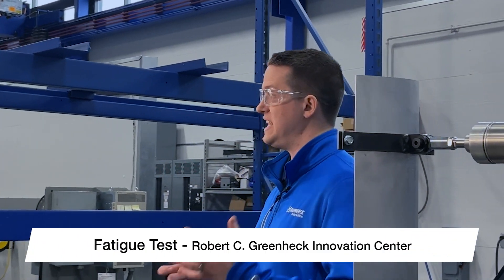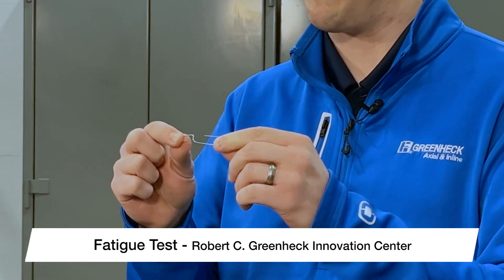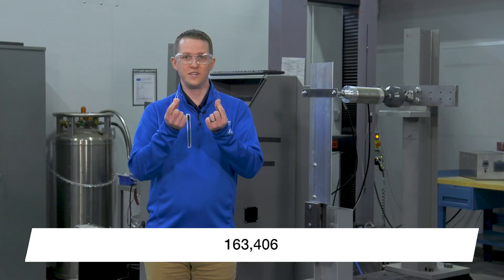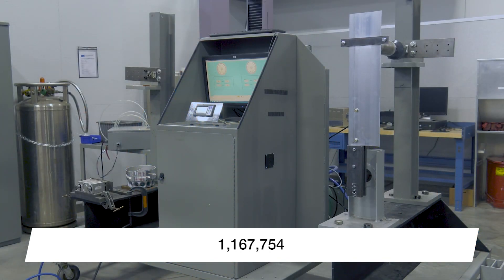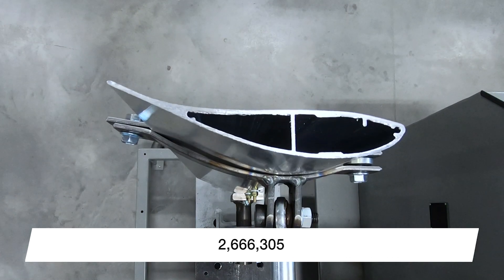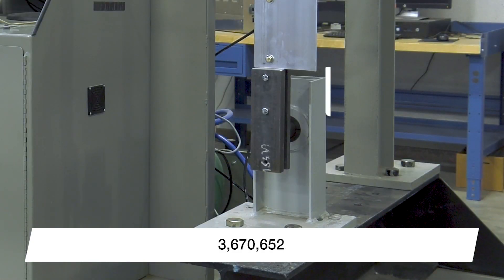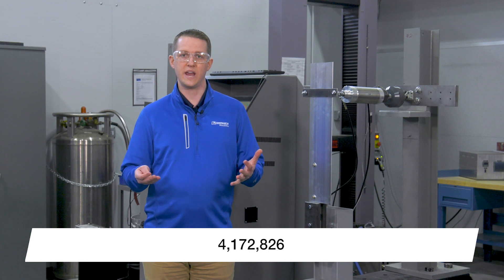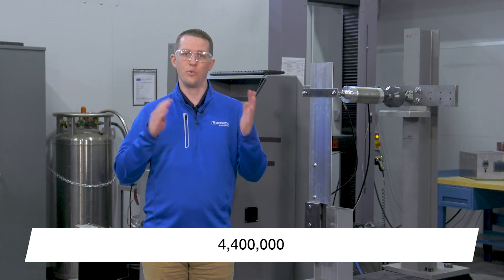I'm standing next to Greenheck's fatigue testing machine. You can think of this test like bending a paperclip back and forth repeatedly to determine how many times you can bend it before it breaks. During this test, Greenheck engineers applied significantly higher strain than you would see during normal operation to both the fan and its connection point on the fan hub. The results were that the blades were able to run for over 4.4 million cycles without failure.